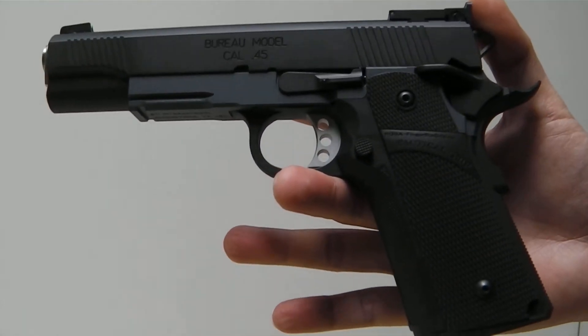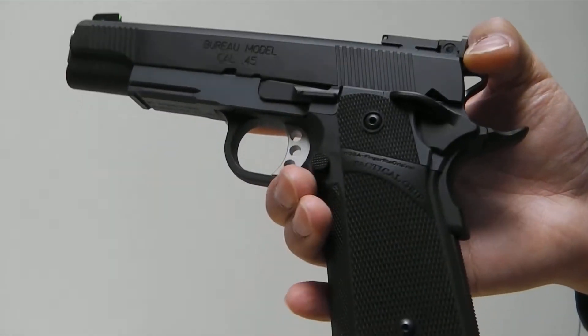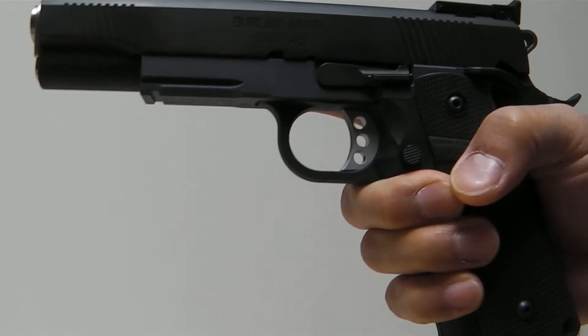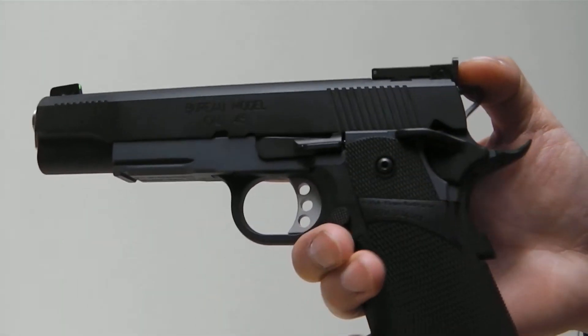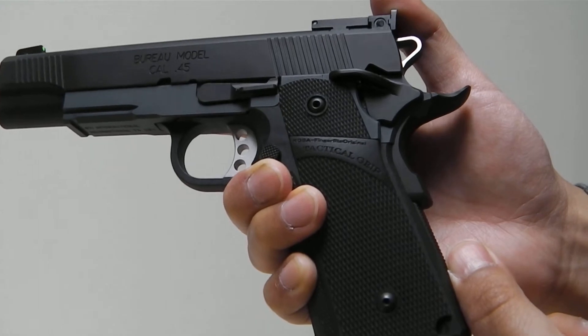The grip I'm using is a Tanyakoba tactical grip made by Garter. The trigger is an Airsoft Masterpiece 3-hole trigger used in conjunction with the Airsoft Masterpiece steel trigger stirrup as well as an Airsoft Masterpiece leaf spring.